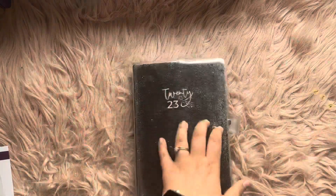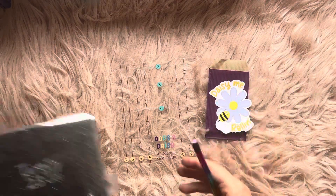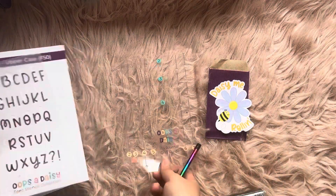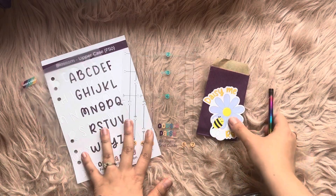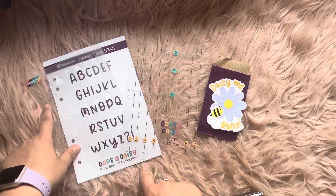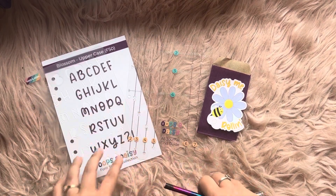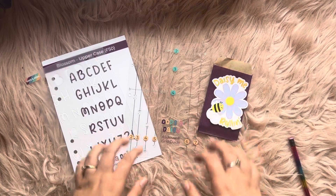I hope you enjoyed that! Thanks again to Oops a Daisy for sending it over. So we had the stencil, the grid — lovely. Thanks again Oops a Daisy, I really enjoyed this. I will create some more videos about how to use these stencils and how to use the grid, and maybe even do a setup to show you how I use it all. Thanks guys — see you all again soon!